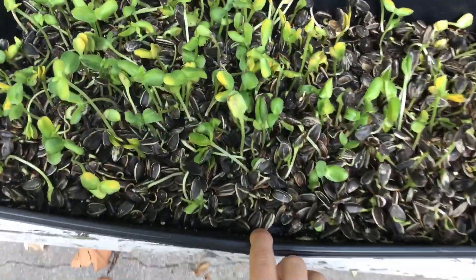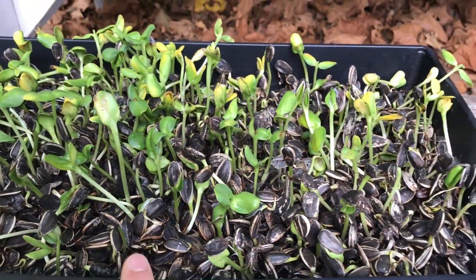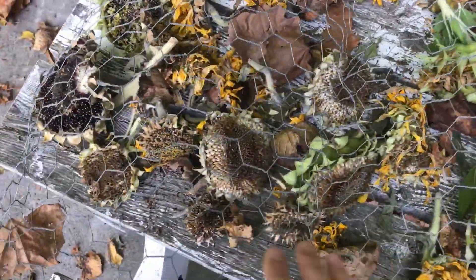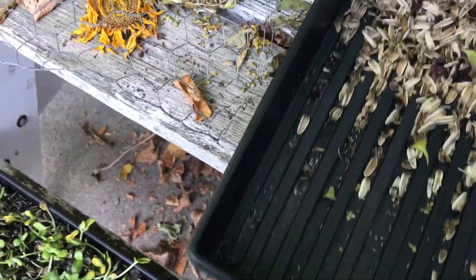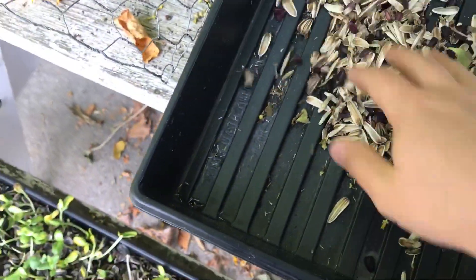I brought these outside and gave them a good water. They taste really good. These weren't quite ready yet — they're still pretty wet and need to dry a little bit more. I did get a decent amount, but I think they still have some drying to do, so I'm going to leave these out.